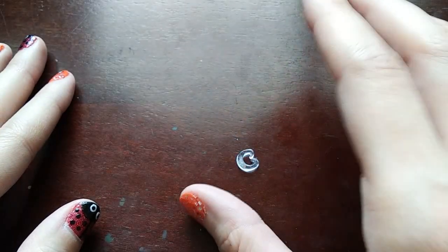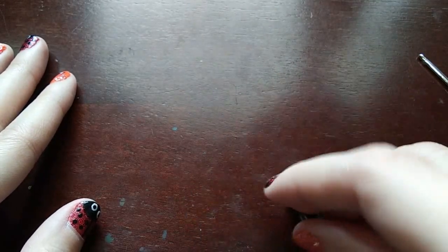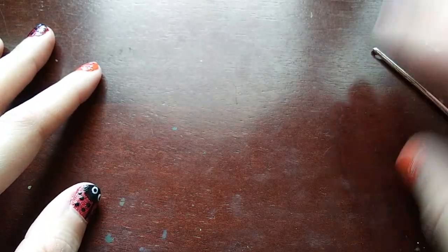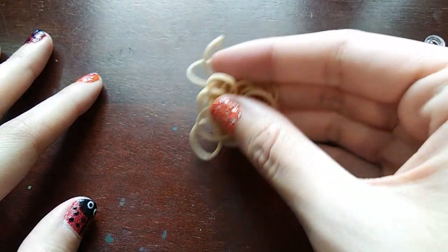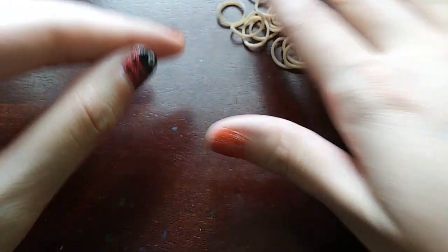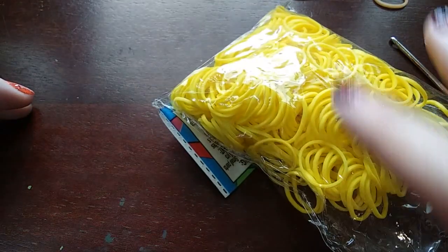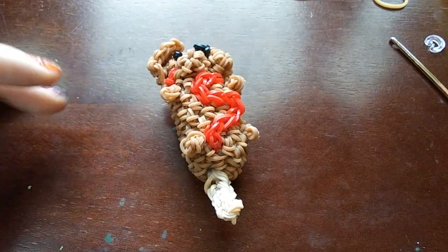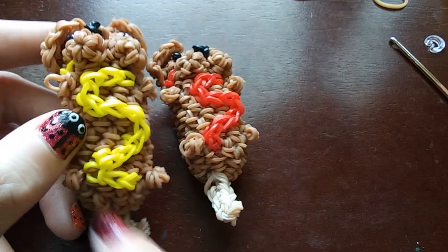You're going to need a C-clip or something just to mark your rows with. I always use a C-clip, but you can use a stitch marker or paper clip. I'm going to be using these tan bands today. You probably do want a little bit of a darker color, but this was the best I can do because I'm running out of some of my colors. I'm going to be making my corndog have mustard today, so I'll just be using some yellow bands. But on this guy, he's supposed to have ketchup.